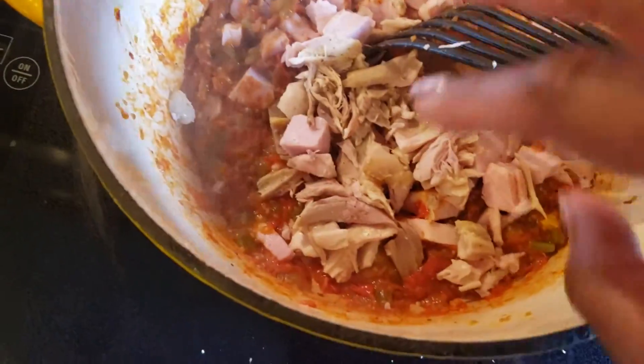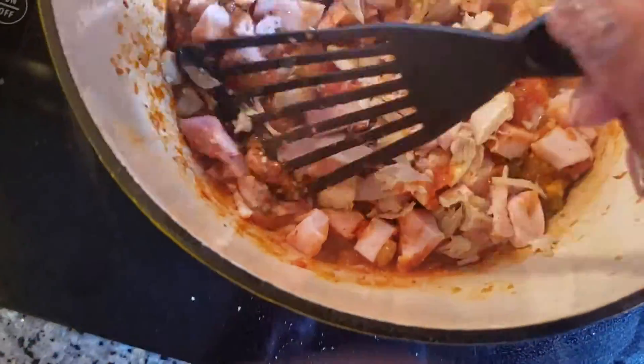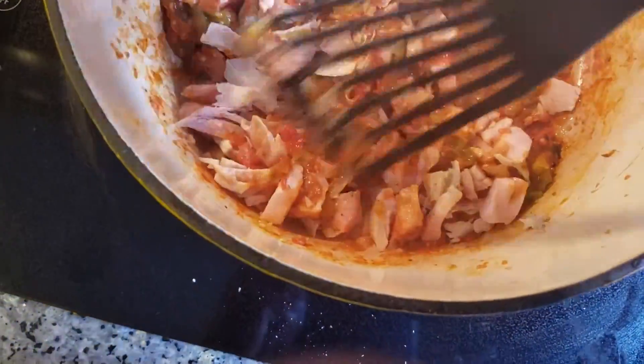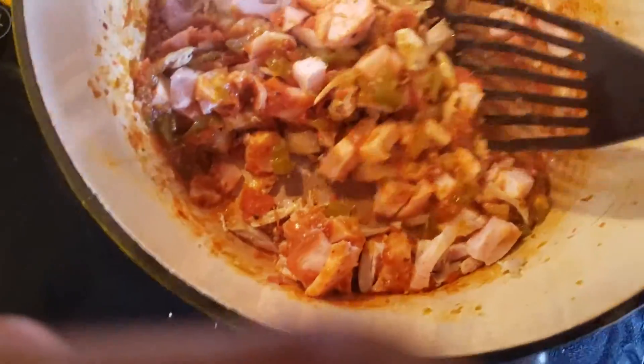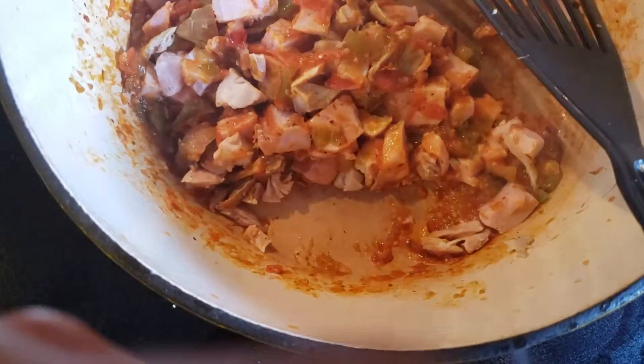What I'm adding now is leftover smoked pork chop and leftover rotisserie chicken. You have to be careful because it's really not something you'd want to overcook — it'll be stringy and make everything kind of difficult. I'm going to turn the heat up just a little bit because it's pretty low.